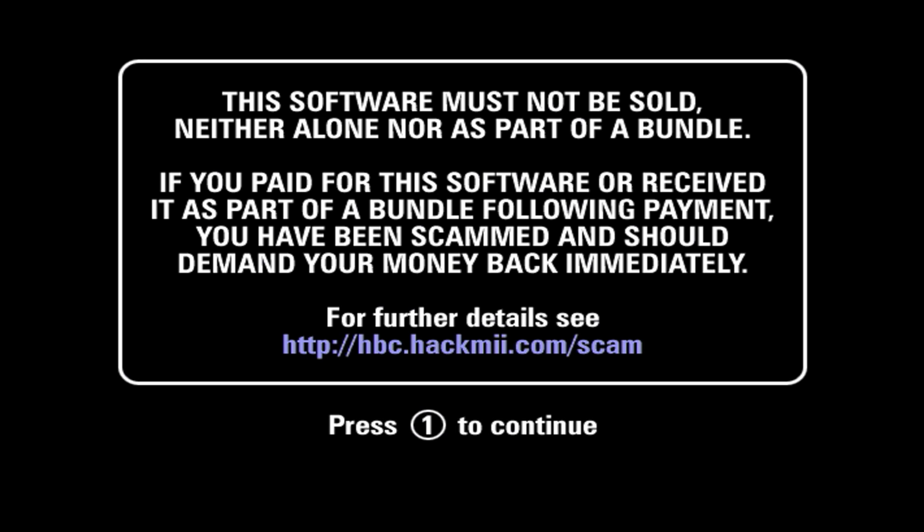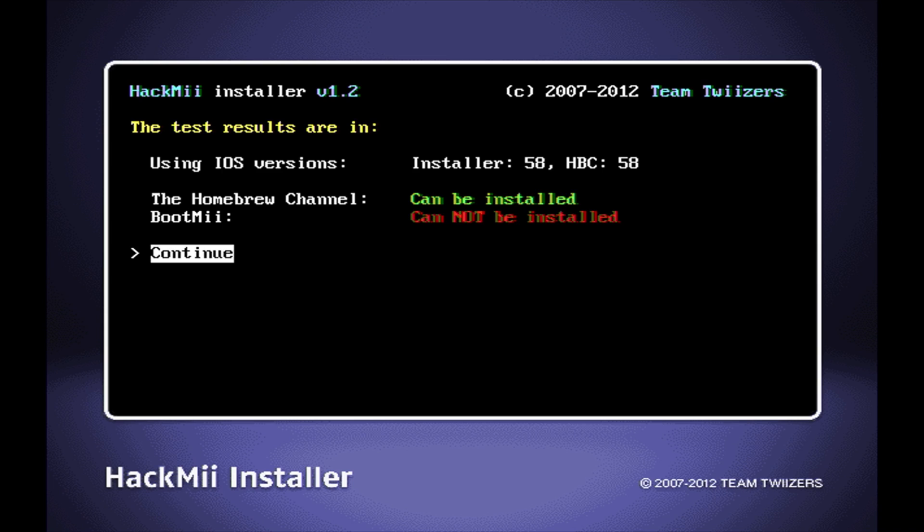Use the Wiimote and pointer to navigate to the Mi Channel and select it with the A button. Navigate down to Start in the bottom right corner and select it with A to launch the Mi Channel. When you press the One button on the Wiimote, you'll be taken to the HackMe menu. From here, select Continue with the A button.